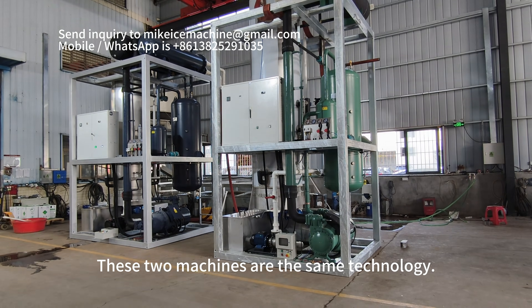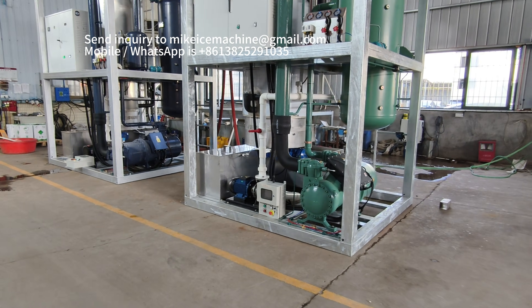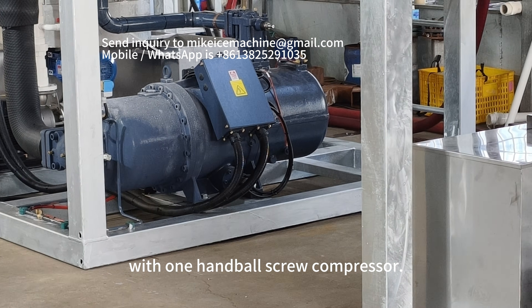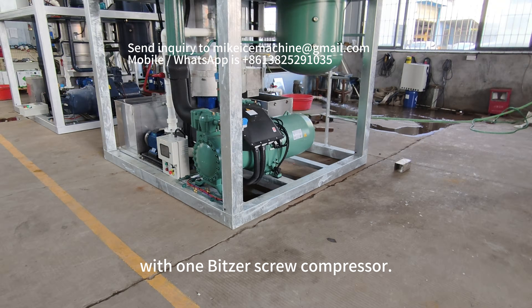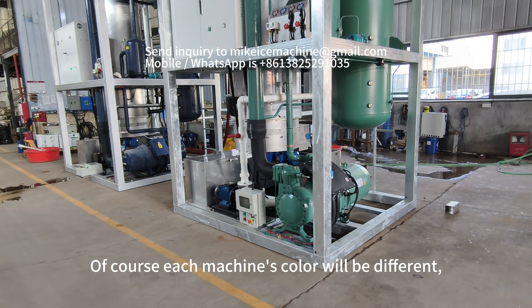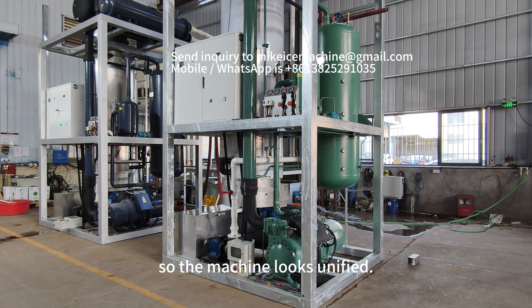These two machines are the same technology. The main difference is the compressor. This machine is equipped with one humble screw compressor, and this machine is equipped with one visual screw compressor. Of course each machine's color will be different because the main components will be the same color as the compressor, so the machine looks unified.